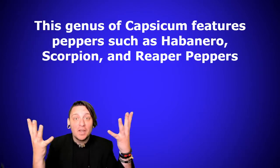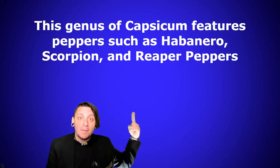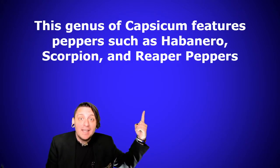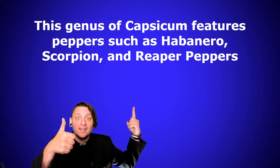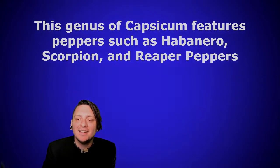Hey, the video's not over yet! You've got a chance to win a pack of pepper seeds from me, the Chili Mancer, by answering a question in the comment section. I'll pick one person to win each episode. Good luck, bye bye!